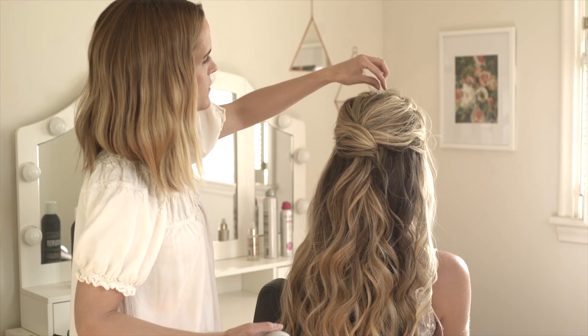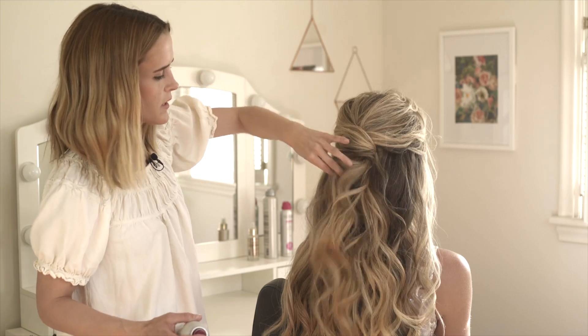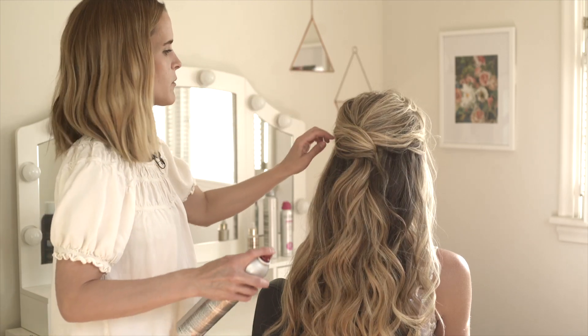To finish, I'm just going to do a little bit more detailing in the crown and with the curls down here, and then I will finish with hairspray and we will be all set.